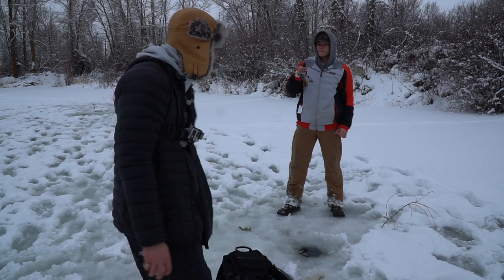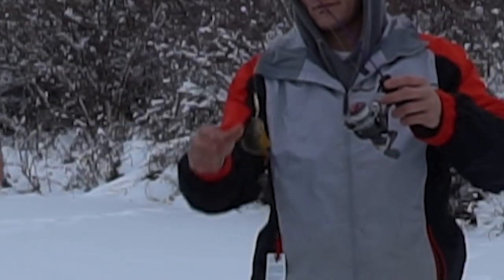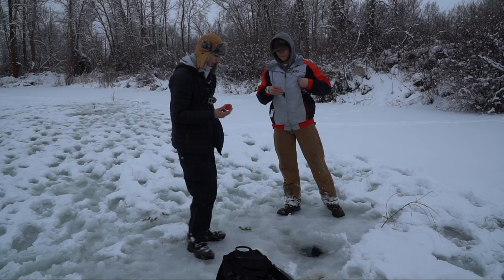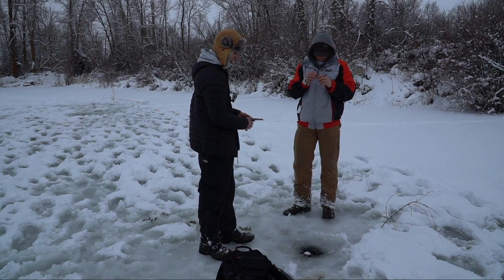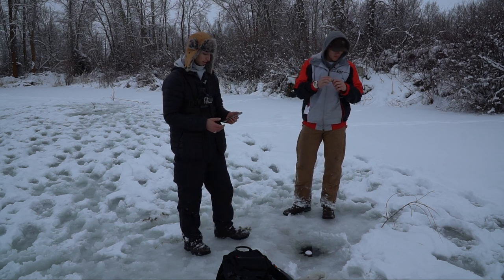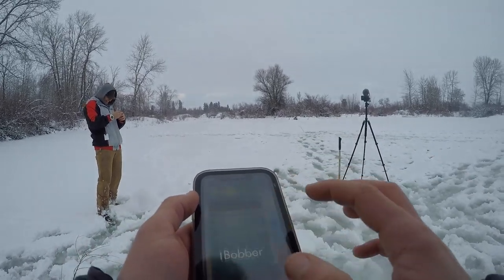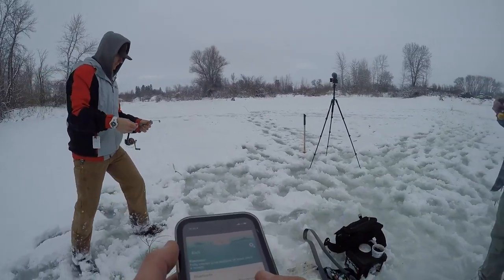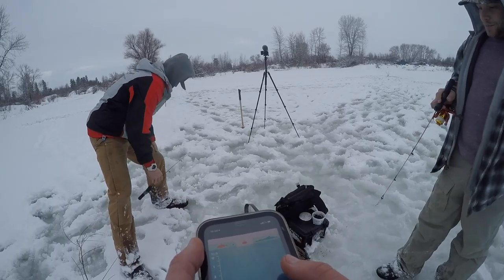He got a bluegill! As you guys can see, we cannot get away from these little tiny fish. This is probably the deepest hole we have right now, and I have my i-bobber with me. I'm going to use it today to try to find the deepest holes in this pond. I'm thinking that the bigger fish are going to be around the deeper water. I'm going to come into the i-bobber app and see how deep this hole is — I'm pretty sure it's like eight feet. Holy cow — it's 11 feet.